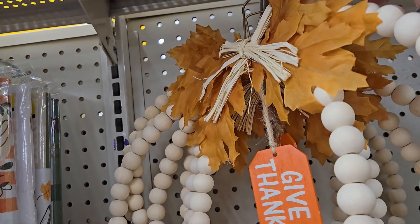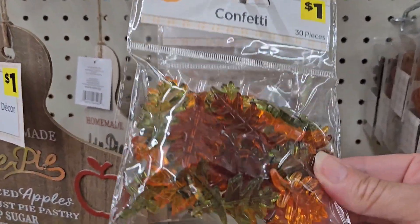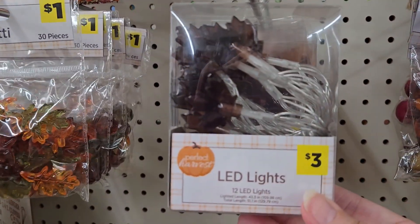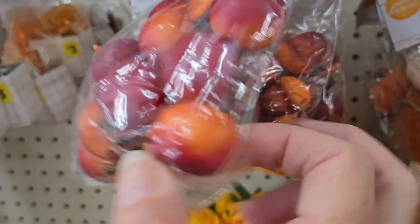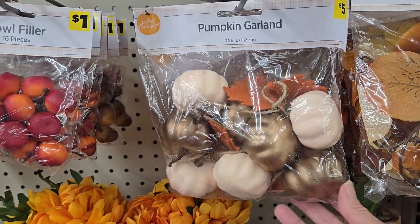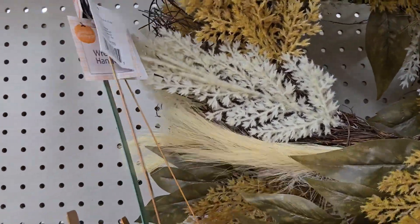This pumpkin beaded item is really cute — it has leaves, beads, and a little tassel that says 'Give Thanks' for only five dollars, great for your front door. They have plastic scatter leaves to use as table confetti, LED lights for three dollars in pumpkin and leaf shapes, bowl fillers with little apples and acorns you can mix or use alone, and a pumpkin garland for five dollars in cream with gold pumpkins or a leaf garland design.